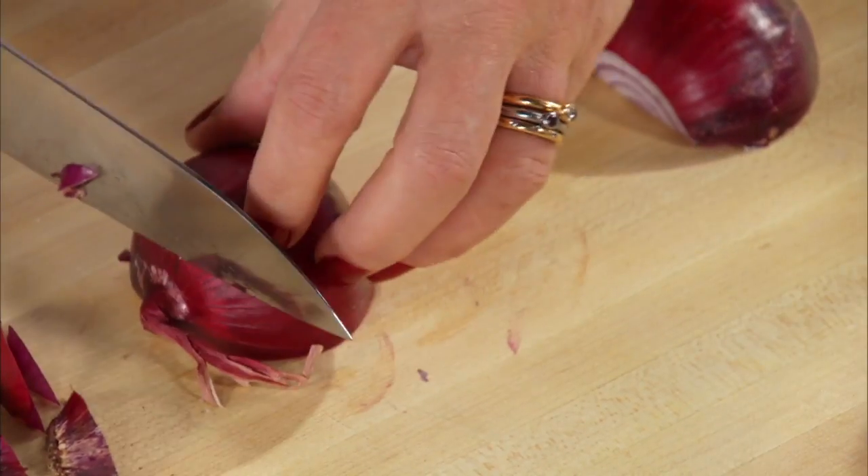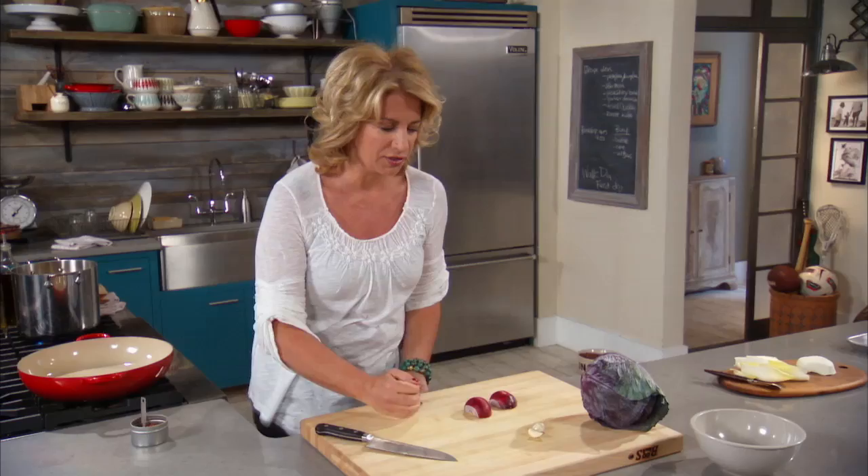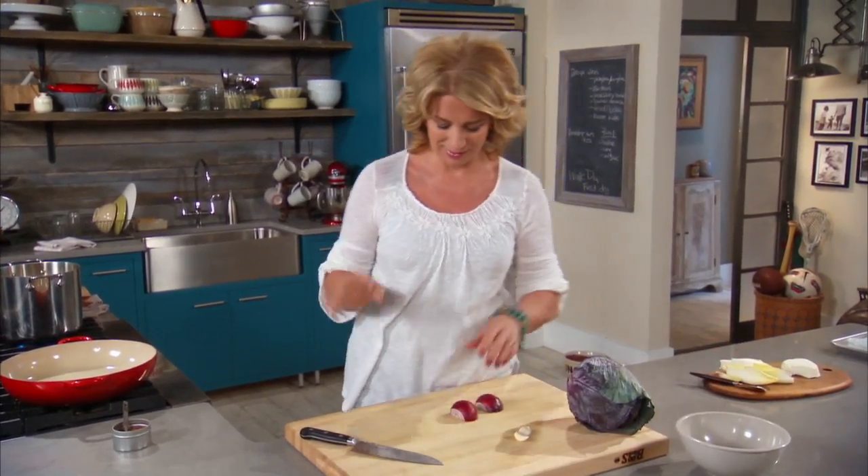My husband is so tolerant — I could pretty much do anything. But if I overcook the pasta, I'm not going to hear the end of it.